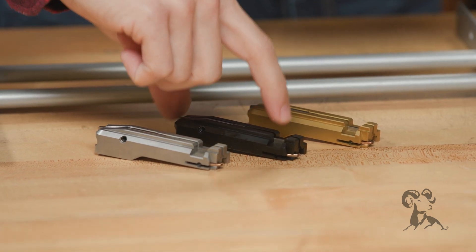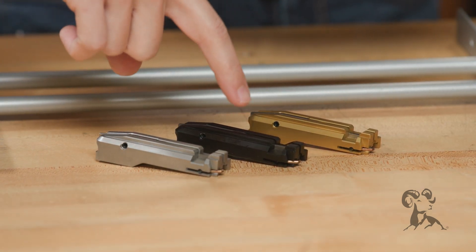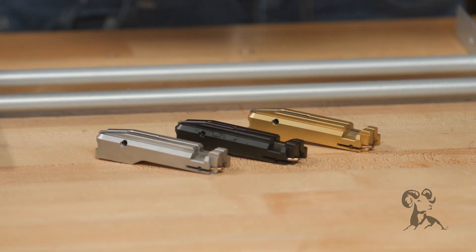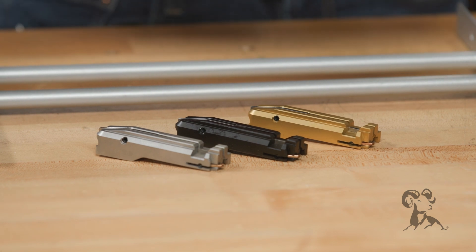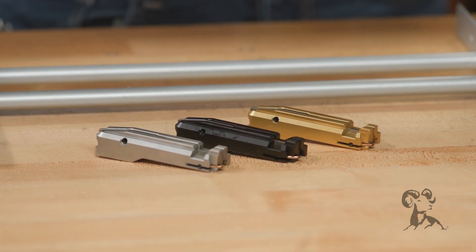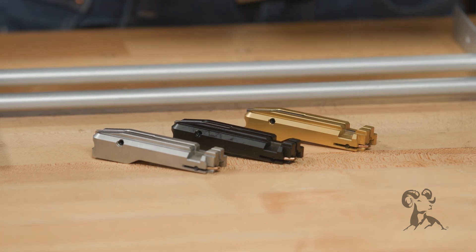Let's talk about the black nitrided one. Underneath it, it is just that 17-4 stainless, but this is black nitrided. That black nitride coating is a really hard coating, and it's also going to be a little bit easier to clean because it's a slicker surface.